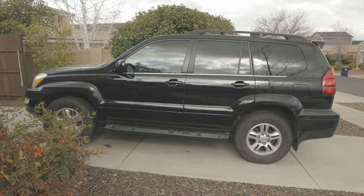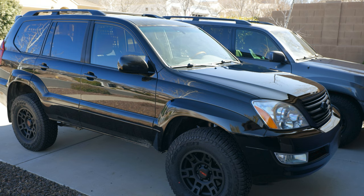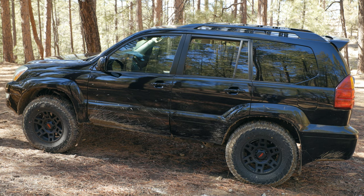Here's the before picture — bone stock, worn-out suspension, worn-out tires, beat-up wheels. Definitely needed a change. Still had the running boards. Here it is after. We got wheels and tires, and a suspension lift — two and three-quarter inches on the front and two inches on the back. The reason is the natural rake is already about an inch and a half higher in the back, so I went three-quarters of an inch higher on the front just to take some of that rake out. Took off the running boards. I think it looks pretty good.